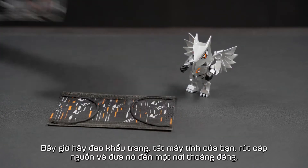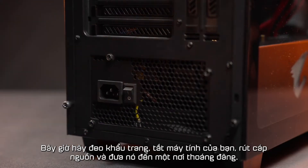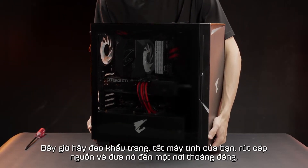Now, wear a mask, turn off your PC, unplug the power cable, and take it to an open air place.